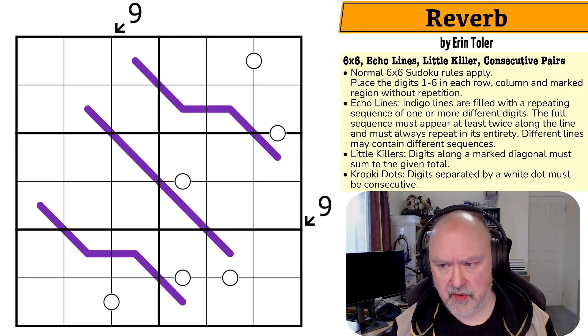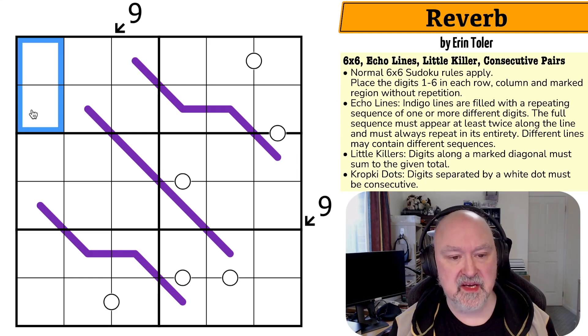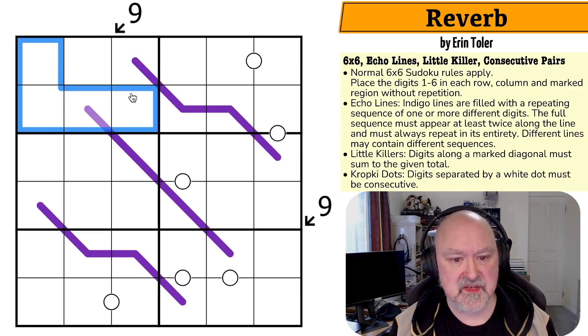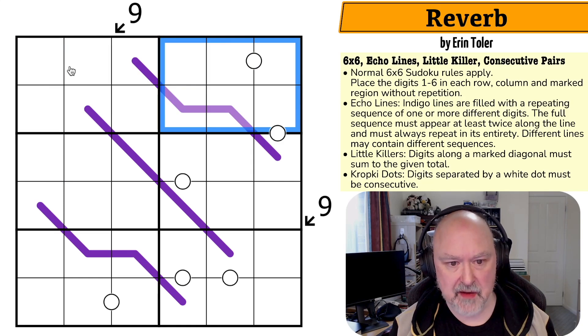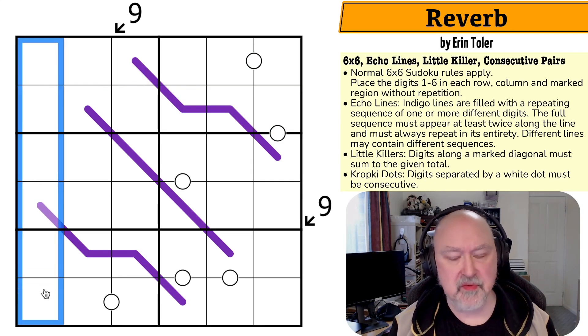Let's have a look at Reverb by Erin Toller. Normal 6x6 Sudoku rules apply — into every row, every column, and every one of the marked regions (basically the two-by-three boxes) we have to put the digits one to six without repeats.